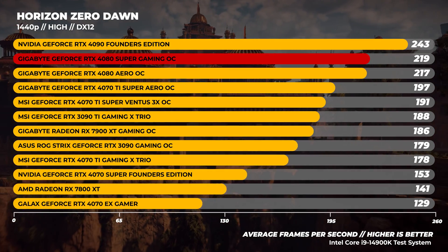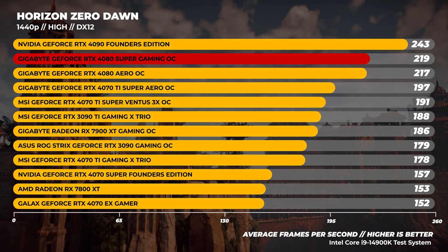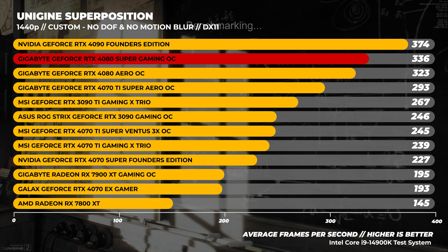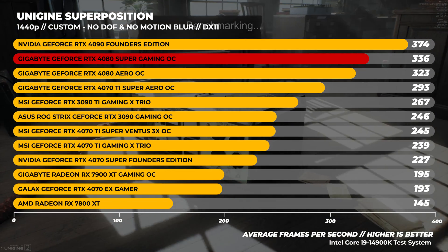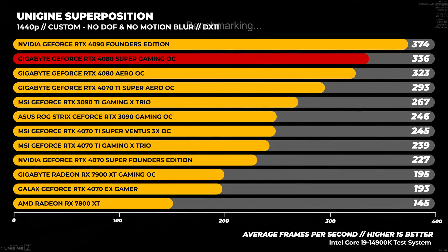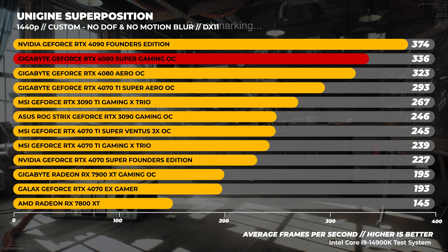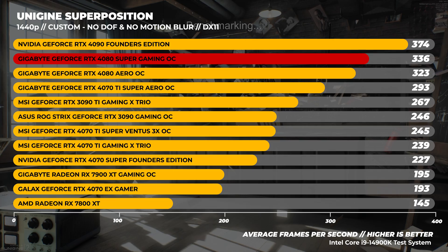In Horizon Zero Dawn at 1440p, the RTX 4080 Super performs within spitting distance of the RTX 4080 — close enough to call it a margin of error. In Unigine Superposition at 1440p, we test with no motion blur and no depth of field. This one is pretty CPU bound at 1440p, but really fast GPUs show their strength here. The RTX 4080 Super performs quite well, opening the gap between the 4080 and the 4080 Super. It's a good DirectX 11 benchmark if you want to test for yourself.